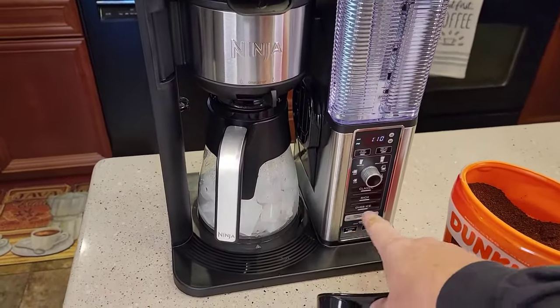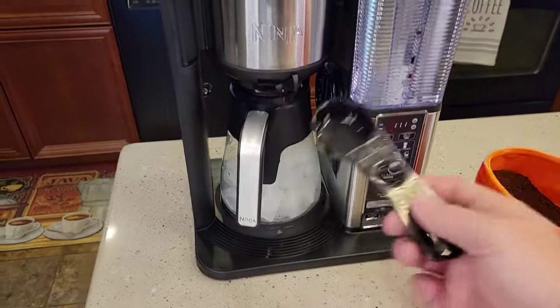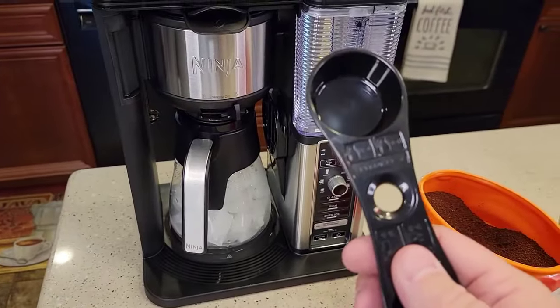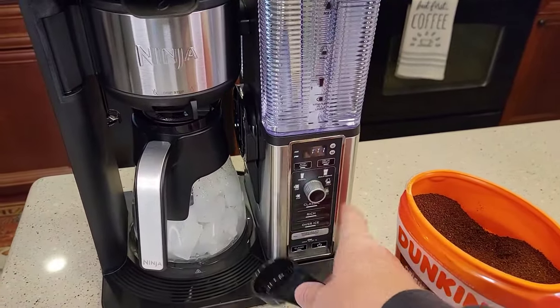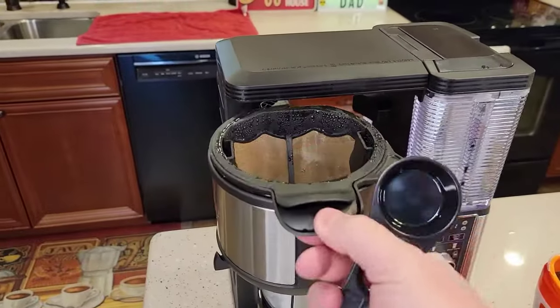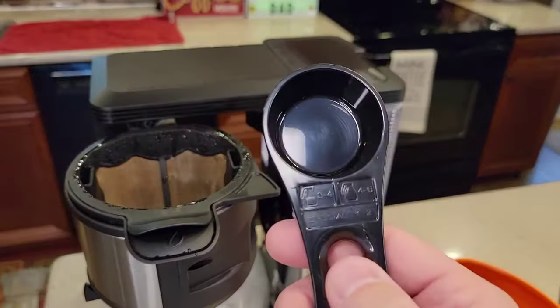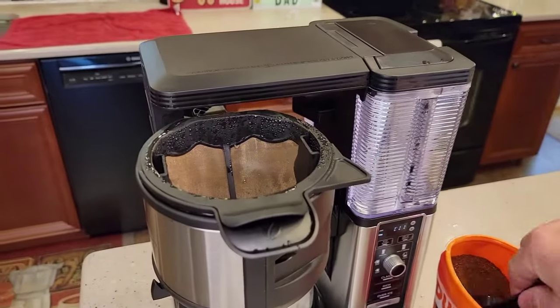Even though it's only going to brew a quarter of a pot, still use the same amount of coffee as if you were doing a half a pot. Whatever you've got this selected on, still use that amount of coffee. So I'm doing a half a pot, so I'm going to do three to four — I'll do four of these big scoops, which is eight tablespoons.